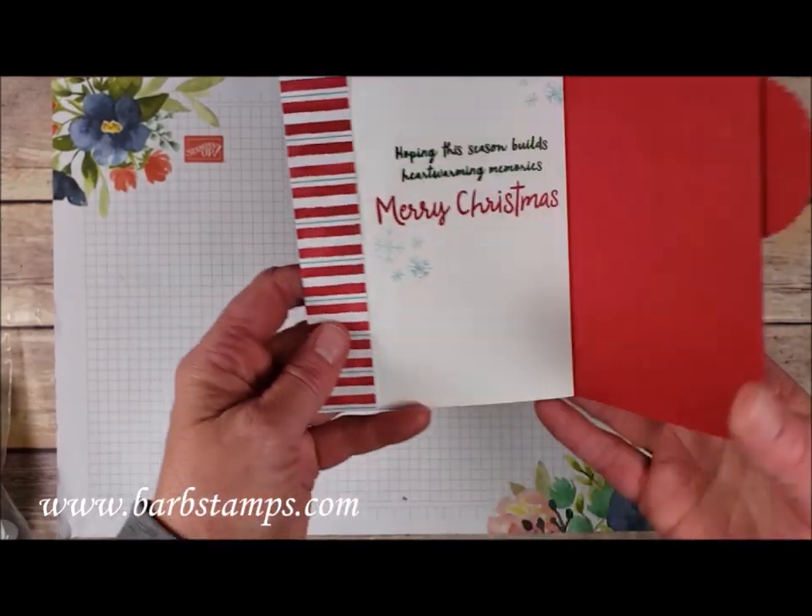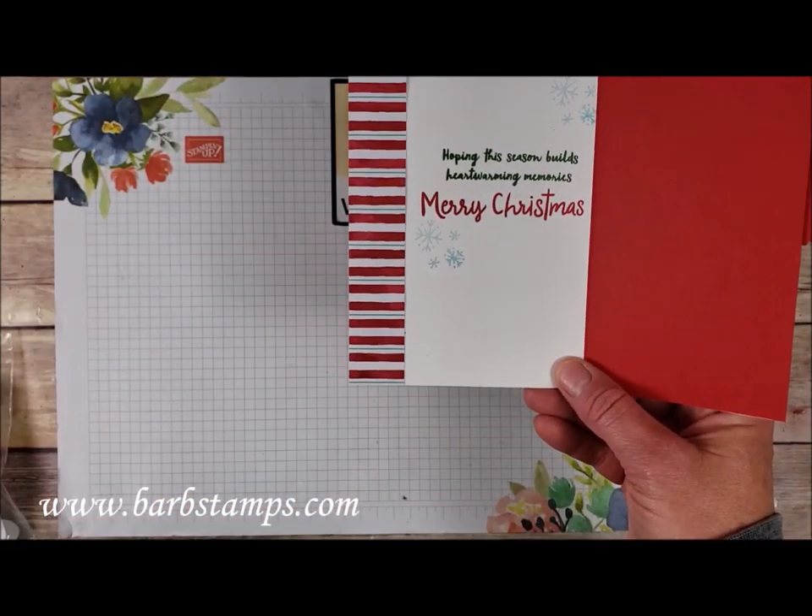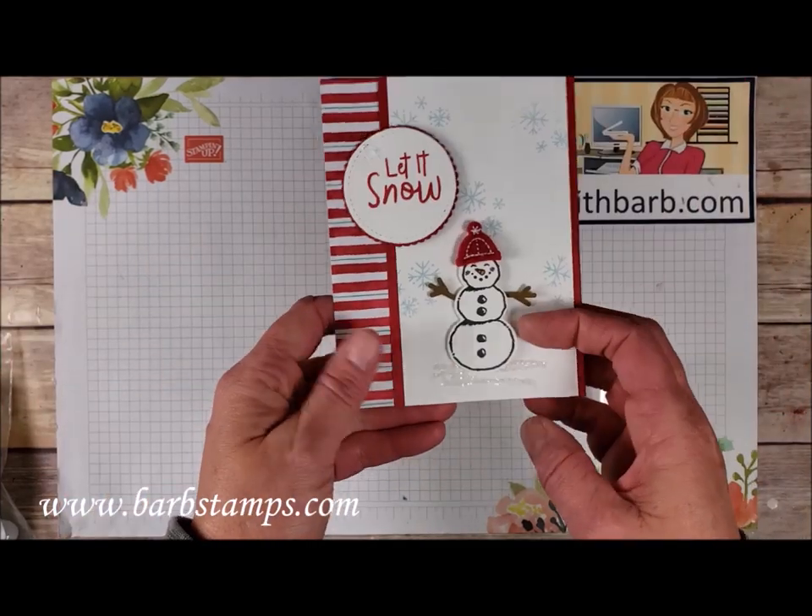This one also has a fun little hat and opens backwards, which is super cool. There's a little strip of patterned paper, and then some of the other stamps in the set complete your inside message.